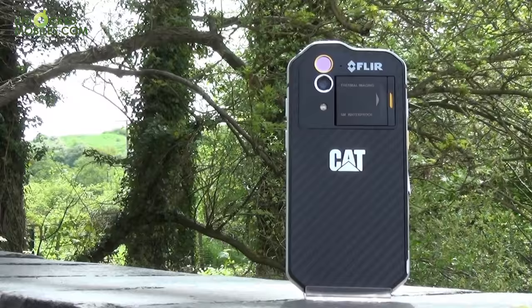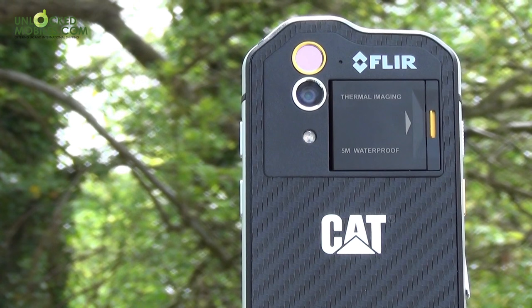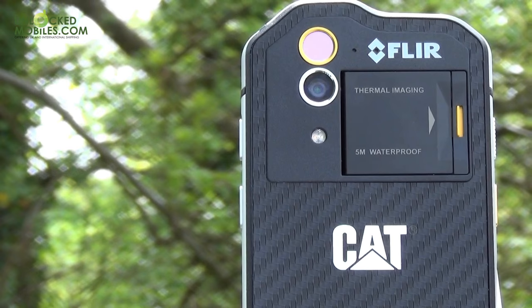On the rear of the handset are two cameras: one a standard 13 megapixel camera, and above it, bound by a yellow ring, is a thermal camera built by FLIR, a leading expert in thermal technology.